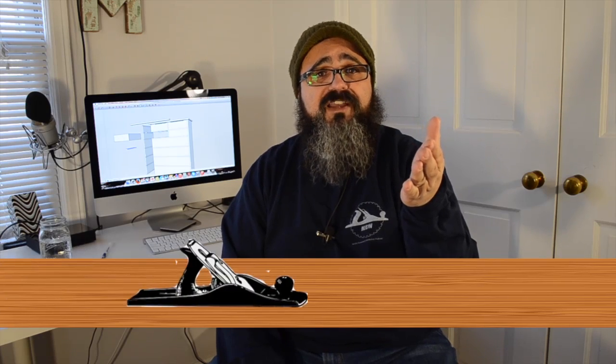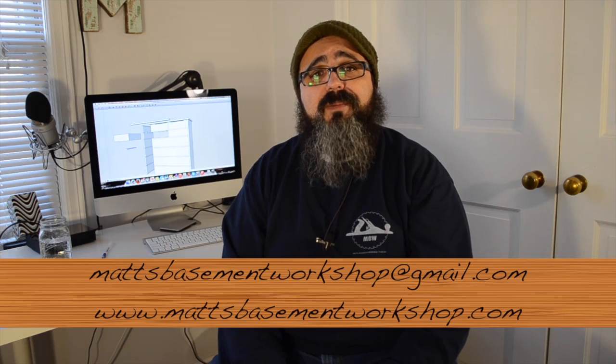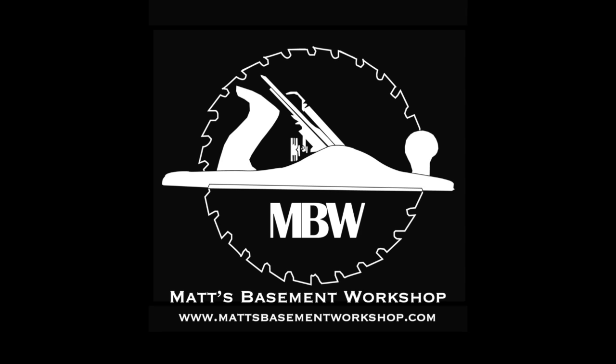I love hearing from all of you, so if you have a comment, question, or suggestion, you can email me at mattsbasementworkshop@gmail.com, leave a comment in the show notes at mattsbasementworkshop.com, or leave a comment here on YouTube. So until the next time, I will be talking to you all soon. Straight grains and sharp blades — happy designing, everybody! Thanks for watching. For more information on topics discussed in this episode, visit mattsbasementworkshop.com.